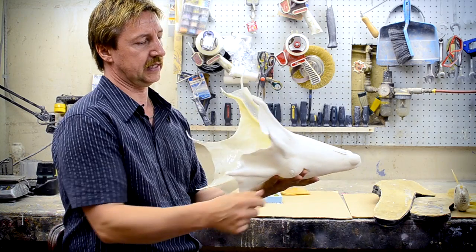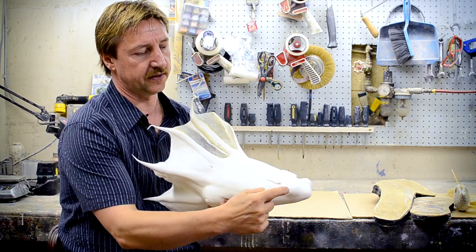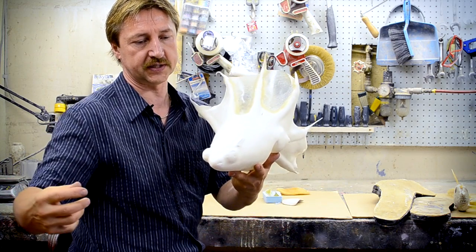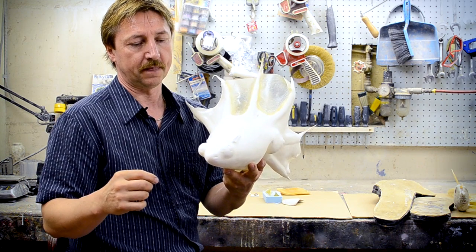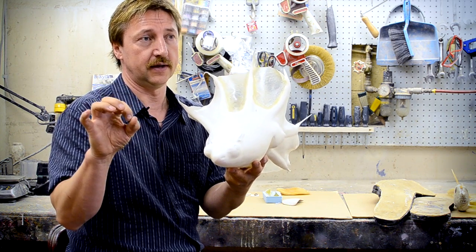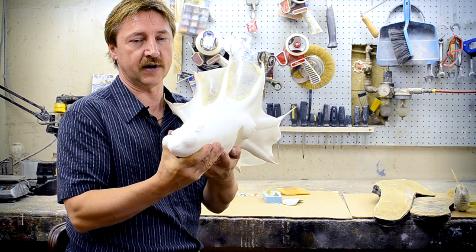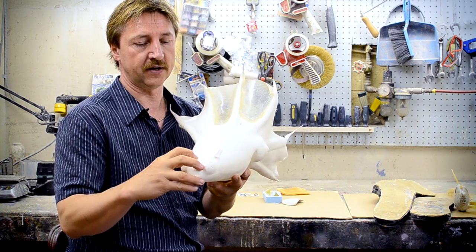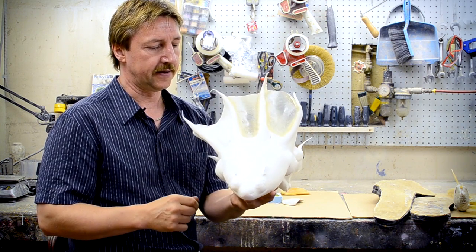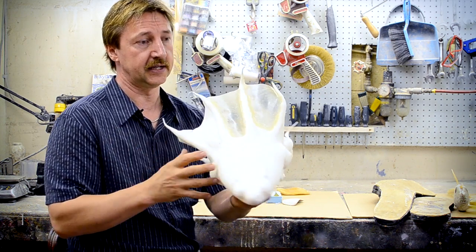LEDs will be going on each tentacle. This is called the false eye — when a predator approaches the Vampire Squid, as a defence mechanism its eyes will turn on and then shrink. So it looks like it's swimming away but it's actually right in front of, say, a blue shark. If it's ever bitten on that part, there's no problem because it's not life-threatening.